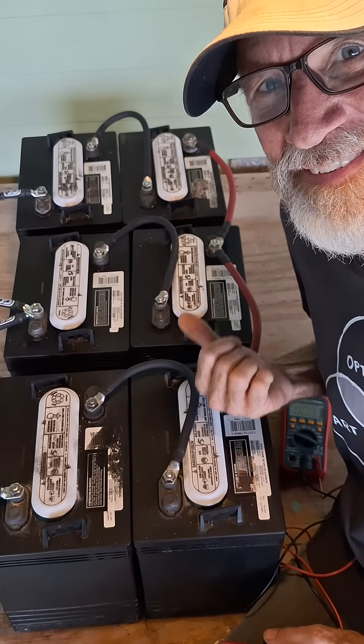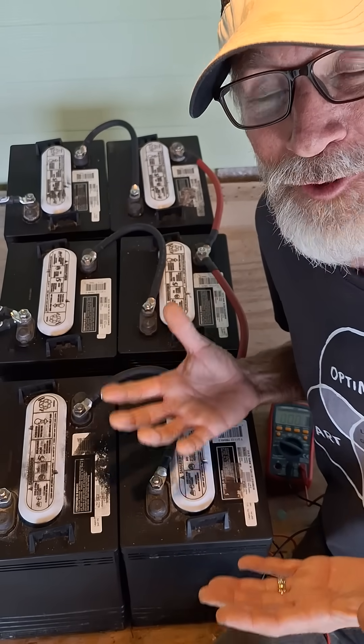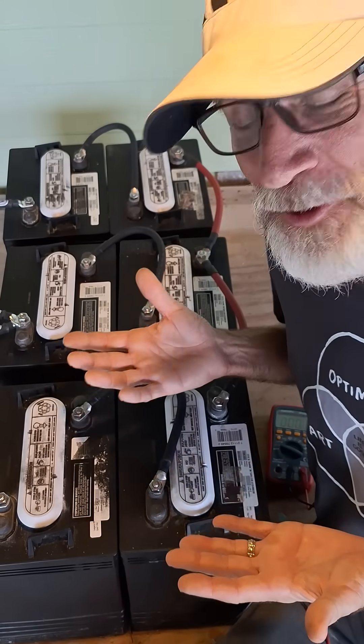Let's turn these six 6-volt golf cart batteries into a powerful 12-volt battery for a solar generator. Here's how we do it.